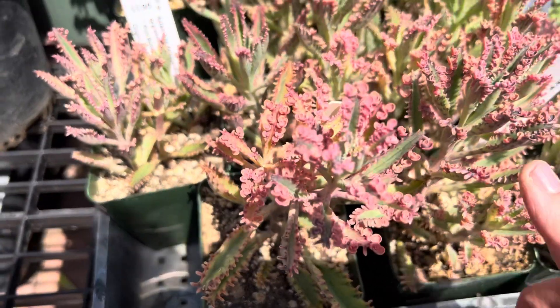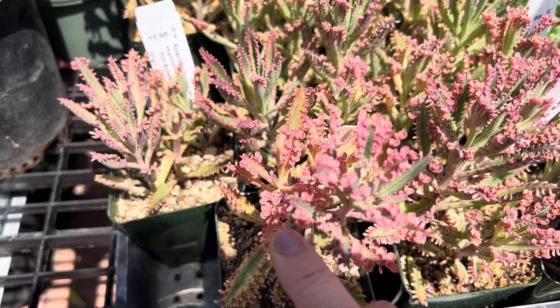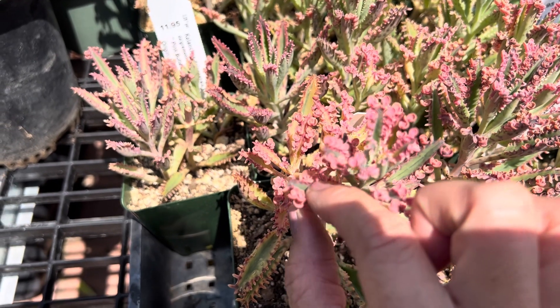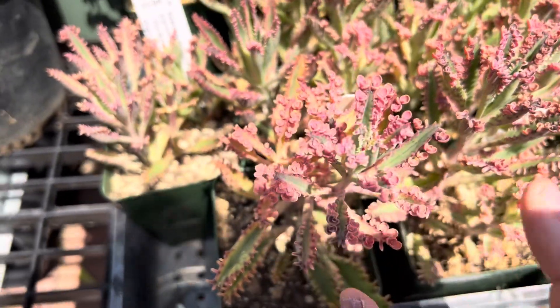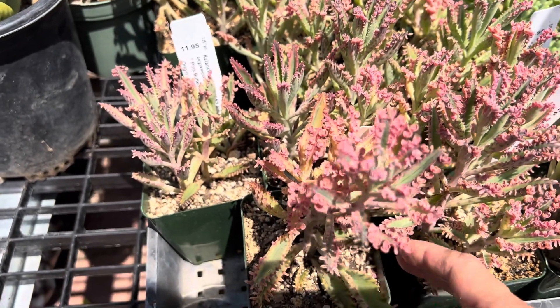And all those pretty pink little petals here — see those little round things? Those are actually the seeds, and those would actually drop and make more babies for you.